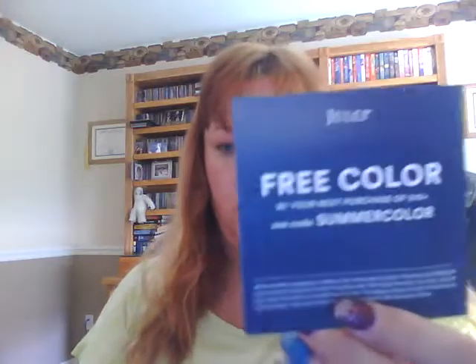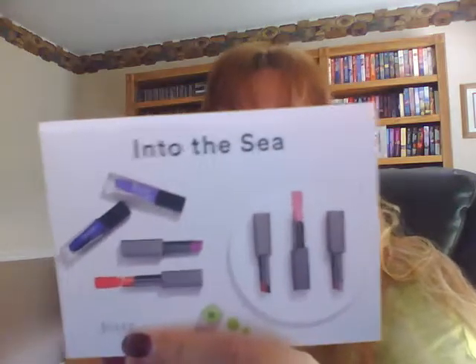This is the way it comes in. Free color, and with your next purchase of $10 or more, you get summer color. This one says 'Into the Sea' is your little card that's here.